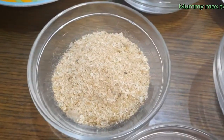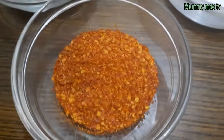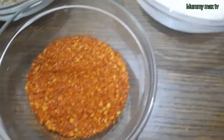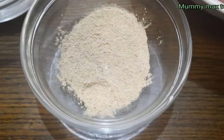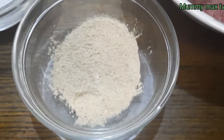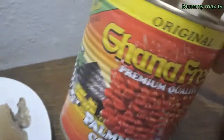I don't know what the banga leaf is called in English — if you know the name you can drop it in the comment section below. Here is my blended crayfish, some dry chili pepper, salt to taste, my banga spice, and my banga paste that I will be using. This is all I need for this recipe.